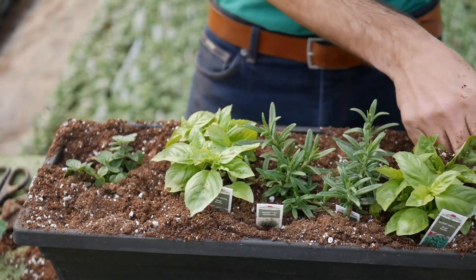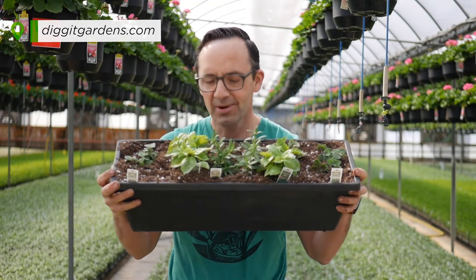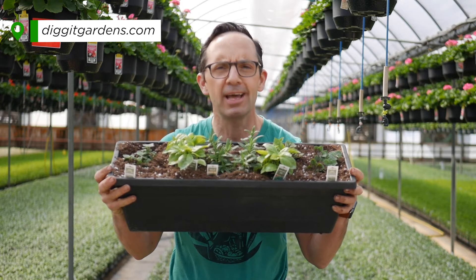Your Italian mother-in-law will love you with this. Look at that — we have two rosemary, two basil, two oregano, and a perfect planter that's going to add epic flavor to any meal.